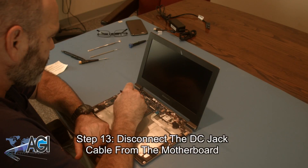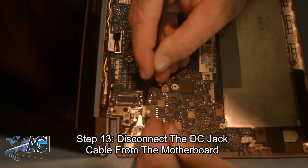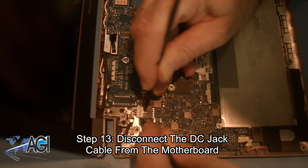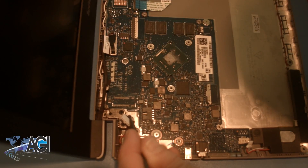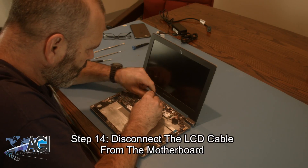Now you will disconnect the DC jack cable from the motherboard. Next, you will disconnect the LCD cable from the motherboard.